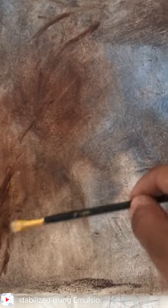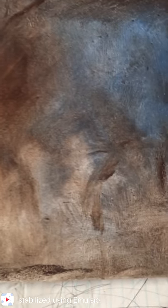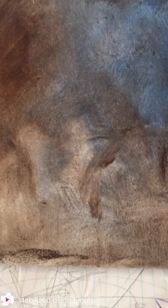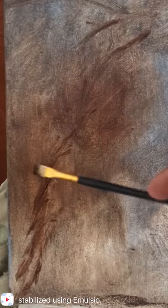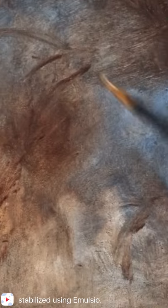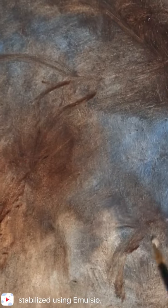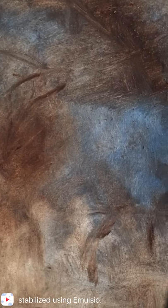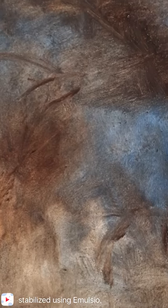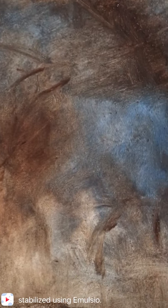I want to start here with the neck, and we're doing something like this. As I said before, the painting itself is just going to be more rustic. As you can see, what I did is I started out with the staining of the canvas. The whole canvas is stained like burnt sienna, blues, grays — that sort of thing.